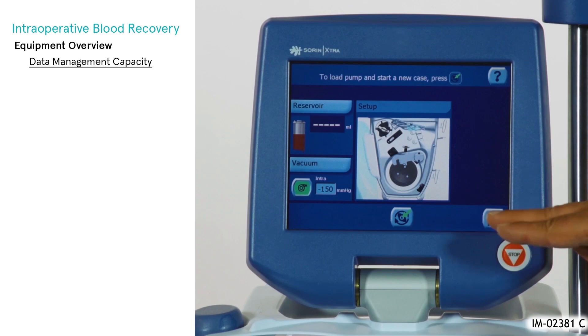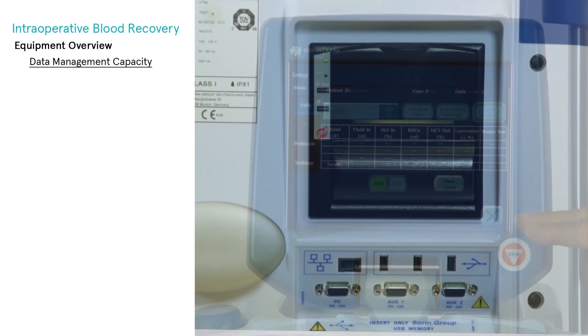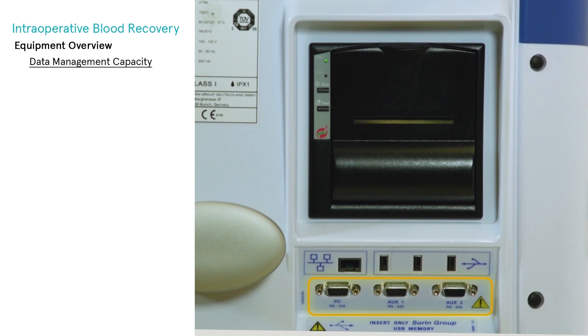The Extra data download option enables the operator to import processing counts and information for blood recovery and preoperative sequestration procedures in several ways: an integrated printer module, USB ports, and RS-232 serial ports that allow one to connect to most computers and computing devices.